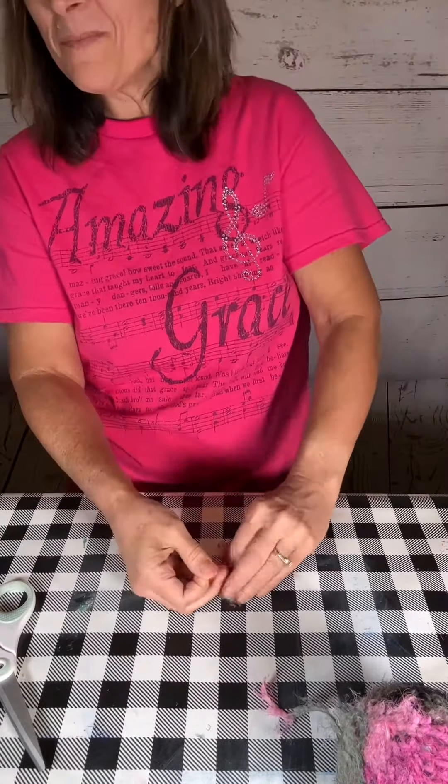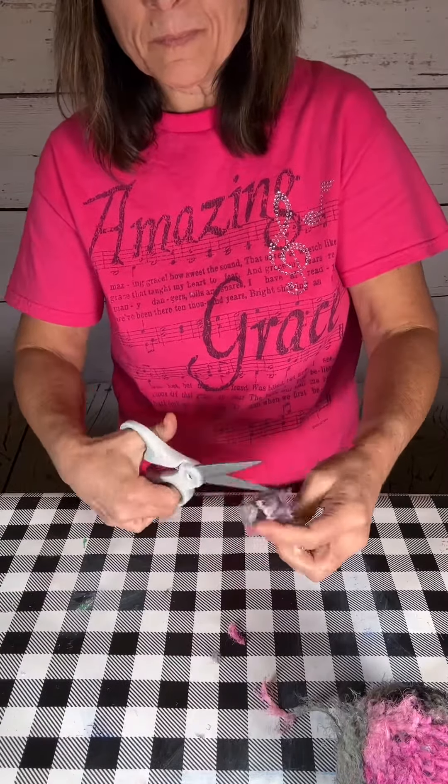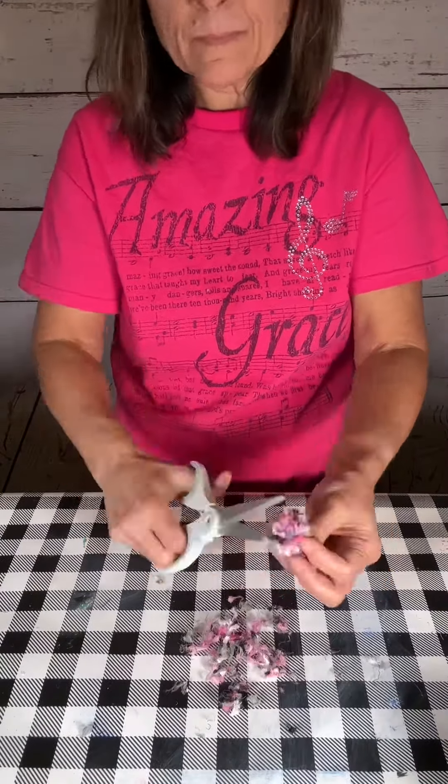I wrapped it around my fingers about 20 times, and now I'm tying it in the middle and cutting the loops, and then trimmed it down to the size I wanted. It's that easy.